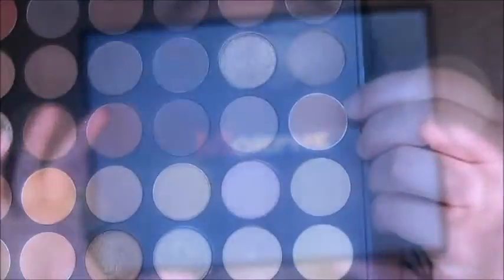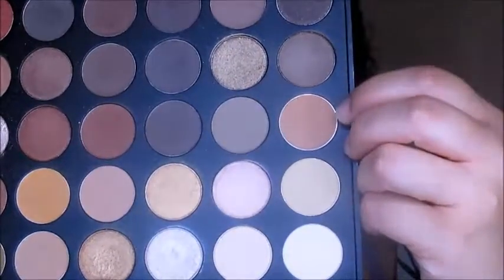Alright, so first thing we're going to do is go into the Morphe 350 palette and I'm going to take this light brown shade and put that in my crease with this big fluffy brush. The reason we're going sloppy with it is because it's really not going to matter, because I will be taking concealer and making the cut crease. So you just make sure that it's all blended seamlessly and you do the same thing on the other eye.